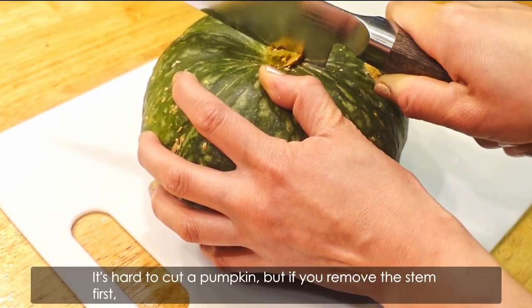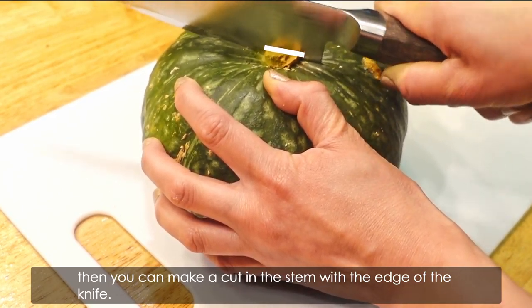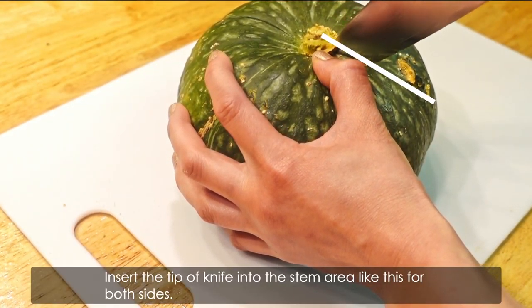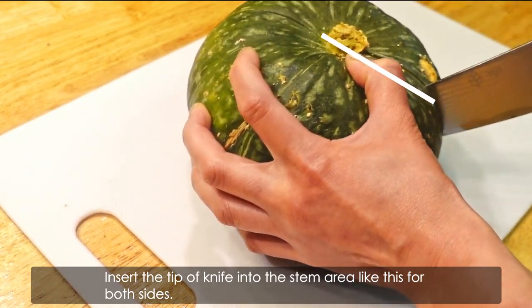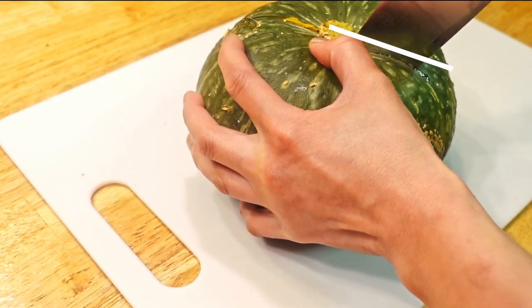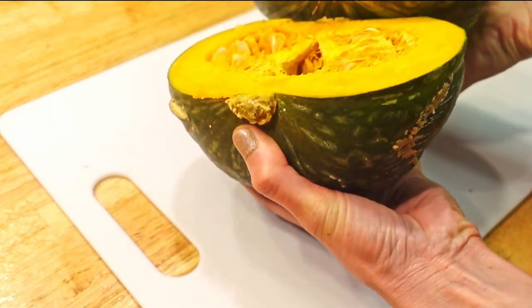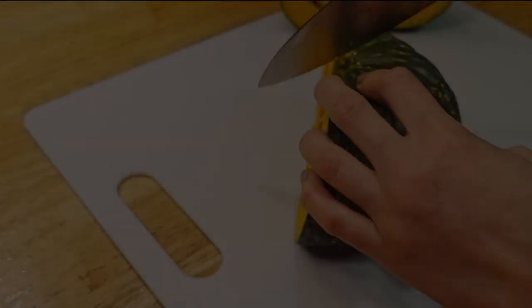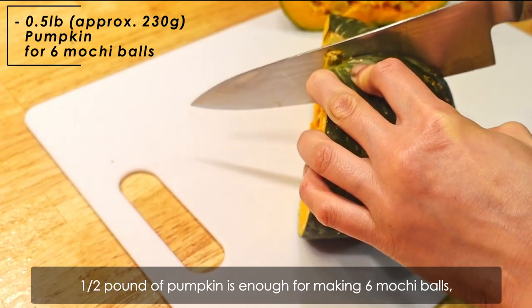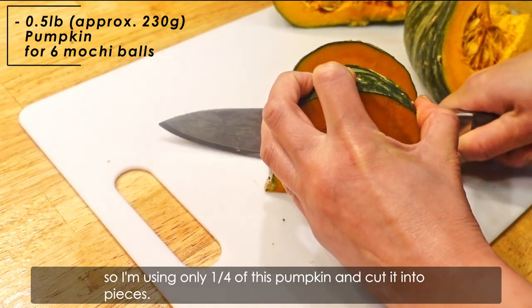First, let's make the pumpkin fillings. Cut some kabocha pumpkins. It's hard to cut a pumpkin, but if you remove the stem first, then you can insert the tip of the knife into the stem area like this on both sides and cut it in half so easily. A half pound of pumpkin is enough for making 6 mochi balls, so I'm using only a quarter of this pumpkin and cutting into pieces.